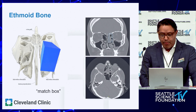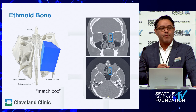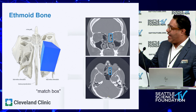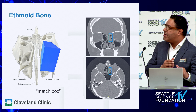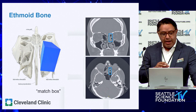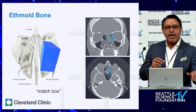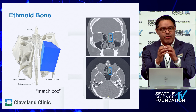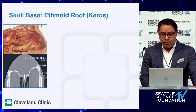Bill Bolger talked about operating in a matchbox-like space when doing an ethmoidectomy. The boundaries are: the lamina laterally, the middle turbinate and superior turbinate lamella medially, the skull base up top, and inferiorly it opens into the middle meatus. It's a useful reminder that the space we have to work with is about the size of a matchbox, so you want to be very careful and meticulous with your technique.